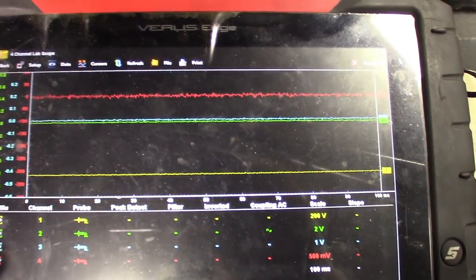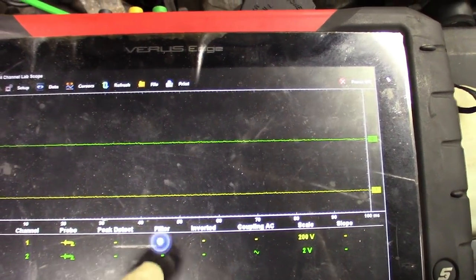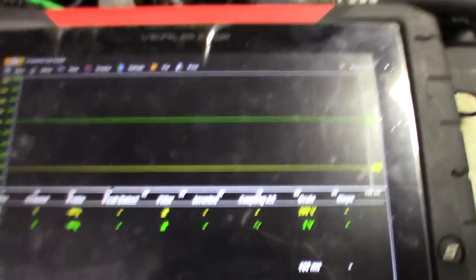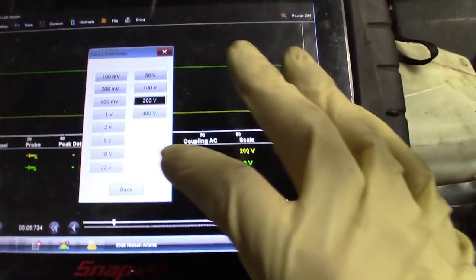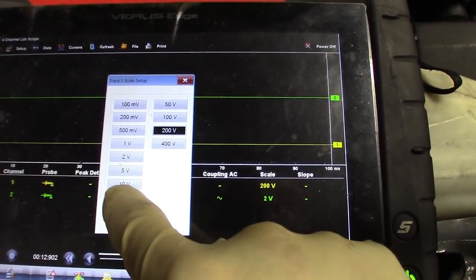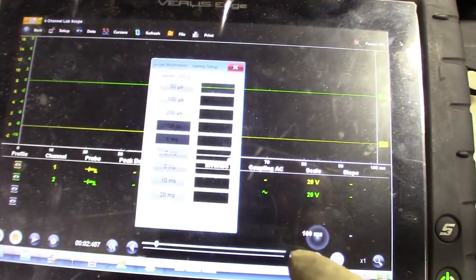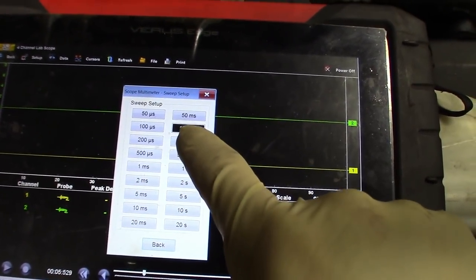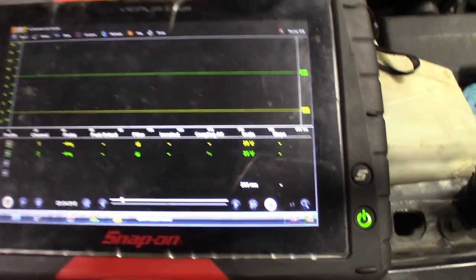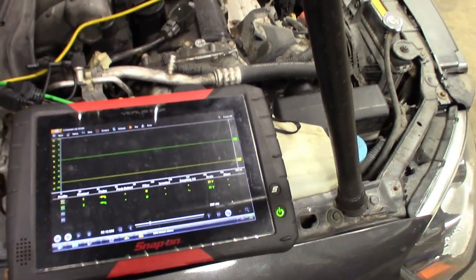Then I like to filter it so you don't see any of the noise — you get a nice clean signal. Filter the green too. Then we'll set our volts — I like to see a little bit at the top and a little at the bottom. We got two channels, so we'll go maybe 20 volts on both of them. Then we'll set our time — we'll get a lot of data at first. I have a feeling this thing's going to start because it's been sitting. But we're all set up. Let me get you guys set up on the tripod and then I'll go crank this.